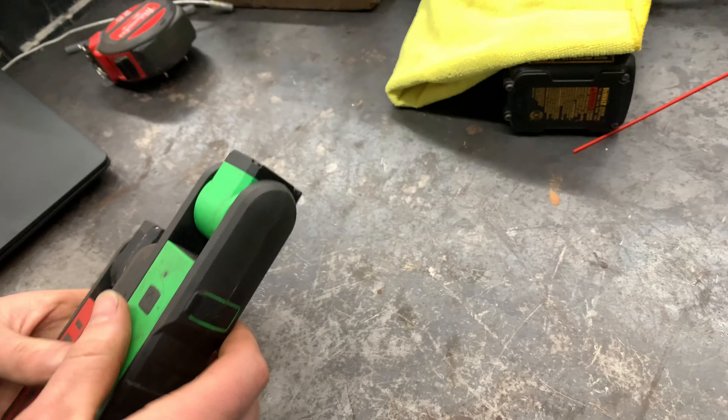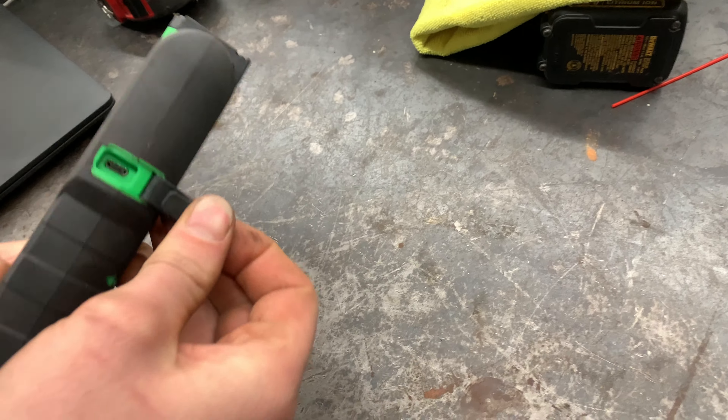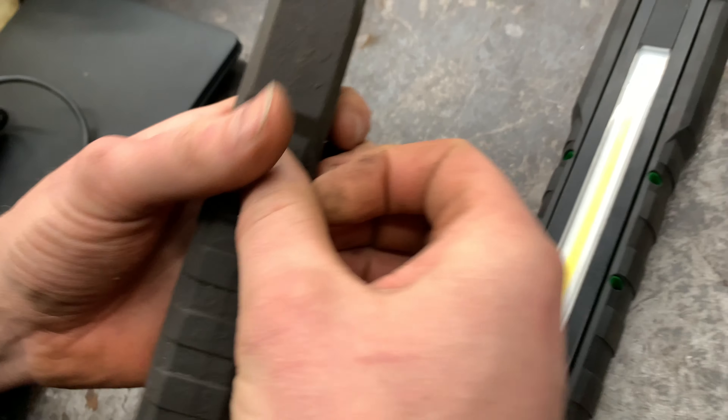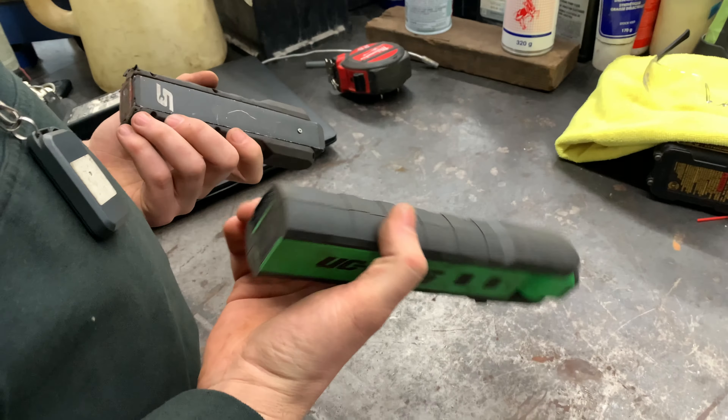Show the charge ports — USB-C. This one's the same. Yeah, that's about it. Thank you.